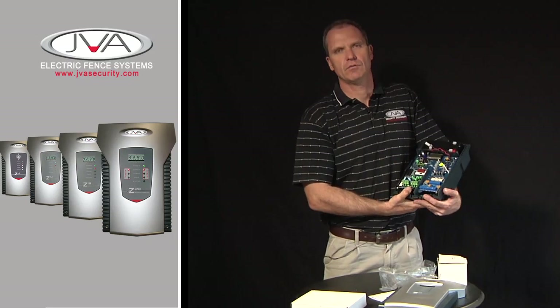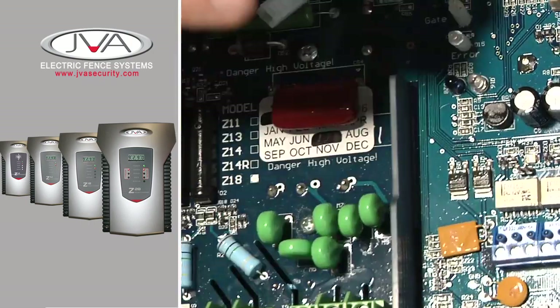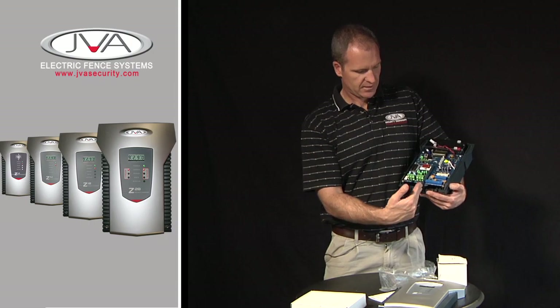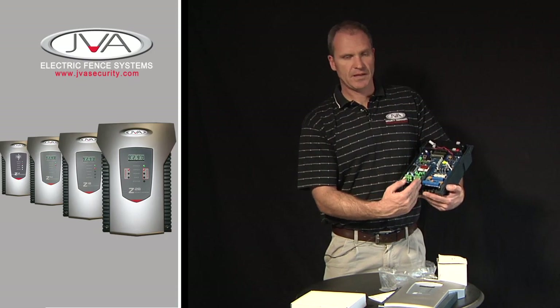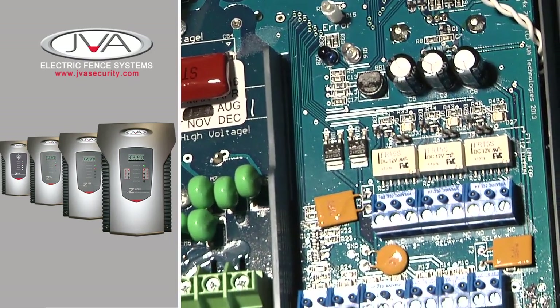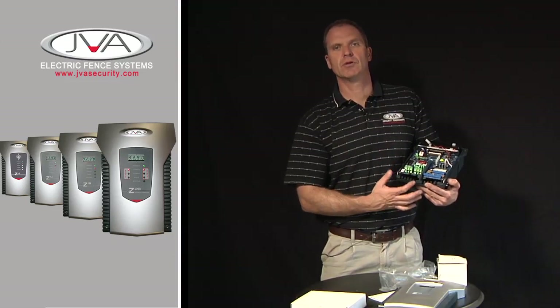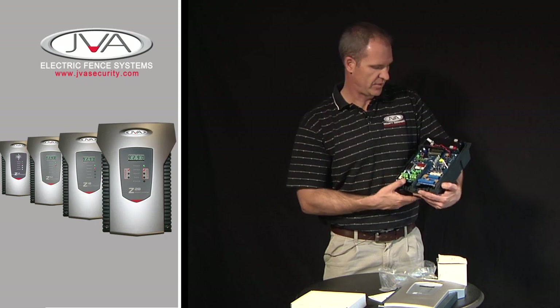The general appearance of all the Z range energizers is pretty similar. The high voltage is all on the left hand side of the board, protected by a black piece of plastic. On the right hand side, we have all the low voltage components of the energizer. On the back of the board are the CAPS transformer or transformers, depending on the size or rating of the energizer.